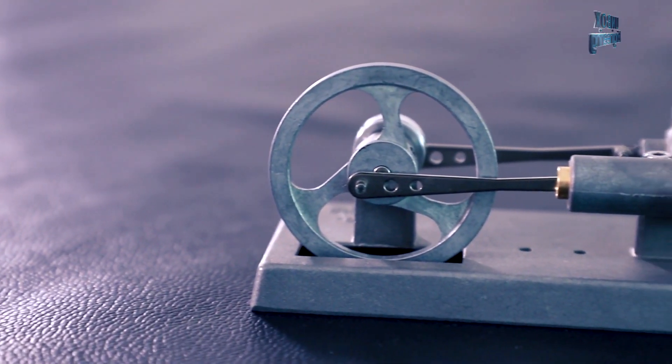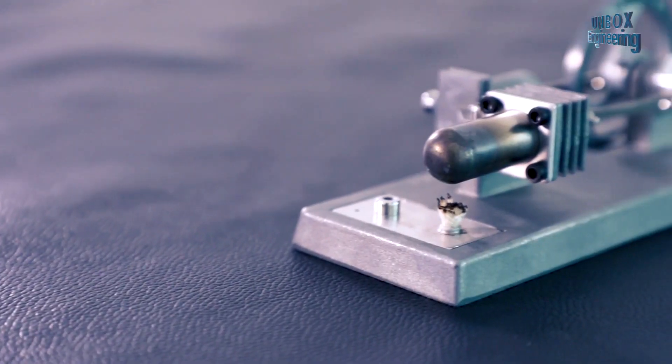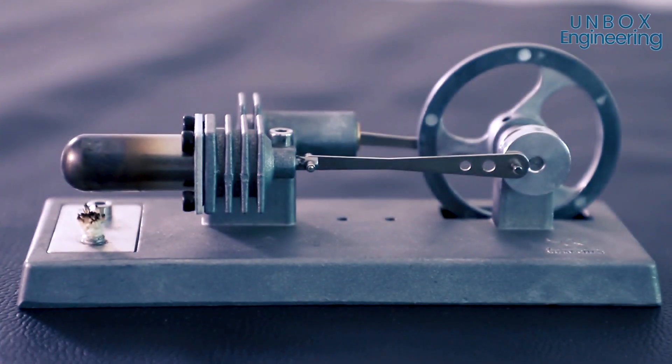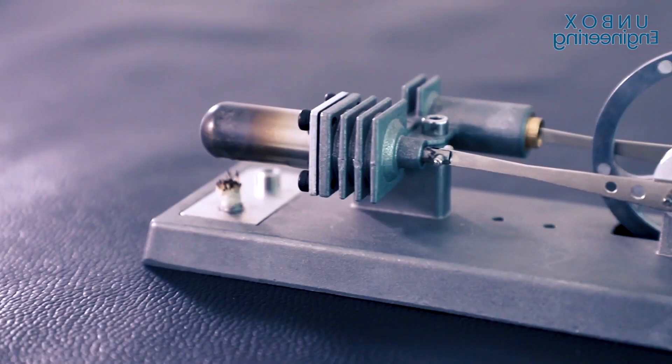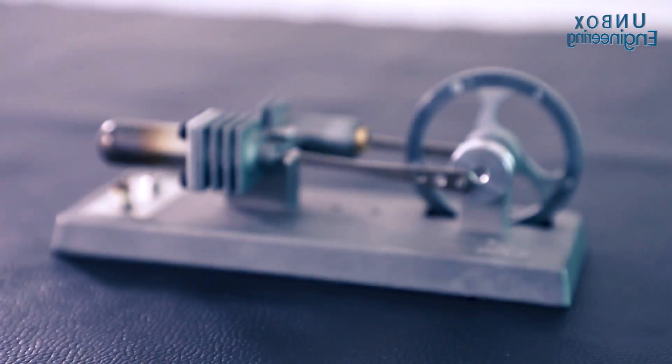The engine has two cylinders: one is the displacer and the second is the power piston. One side of the engine is heated by the heat source, and cooled by cooling fins. The motion of the displacer causes an increase and decrease in pressure in the cylinder. The pressure is transferred to the power cylinder by a small tube.